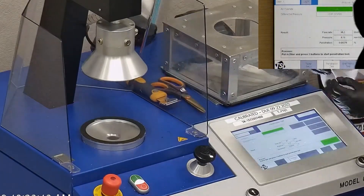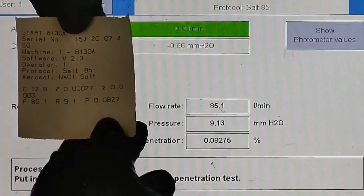Let's go over the results. F stands for air flow rate, which we test at 85 liters per minute. R is for resistance, also referred to as pressure drop — this correlates with breathability, so the lower the number, the more comfortable and breathable the face mask or respirator is. F stands for filtration efficiency percentage. The filtration percentage of this respirator was 99.92%.